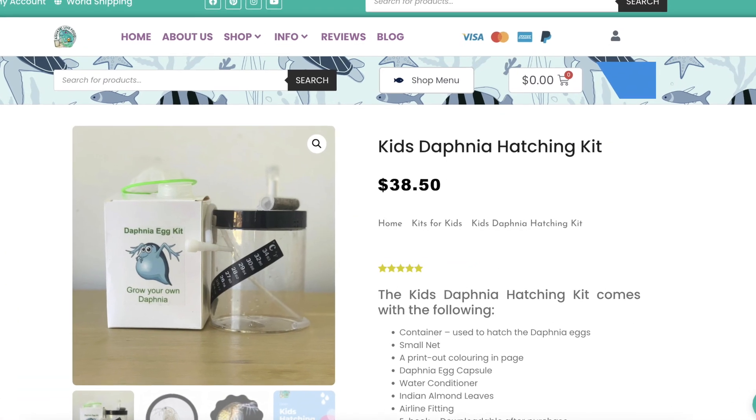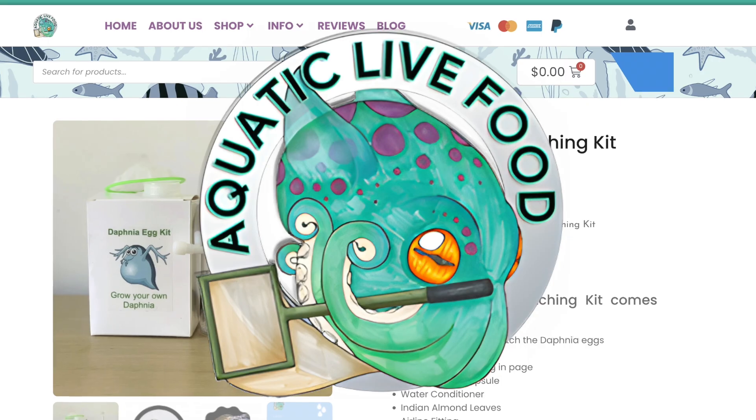This kit was released in 2022 by the Australian-based company Aquatic Live Food. It usually costs $38.50, but I managed to pick it up for a slightly discounted price during an Easter sale. As far as I'm aware, this is the world's only Daphnia culturing kit that's designed for you to hatch and raise them from eggs.